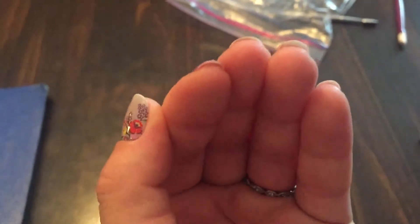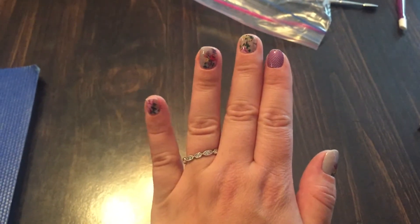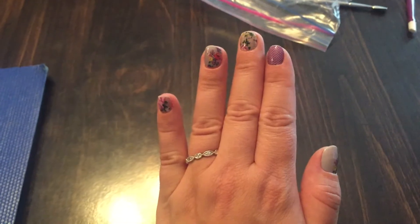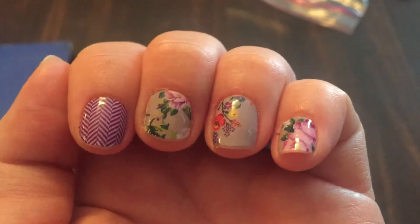The other reason is that I am doing them right before I go to bed. So it gives them some time to cool off a lot, set, and just adhere to your nails a little bit without washing them and using them a bunch.